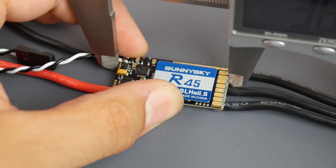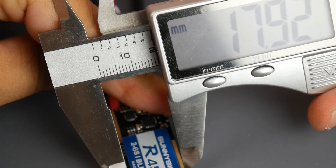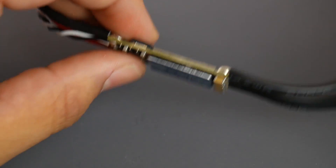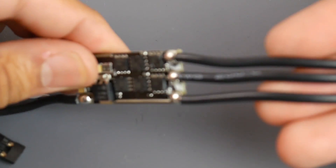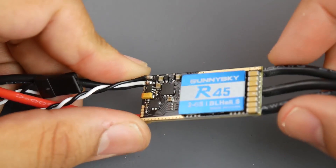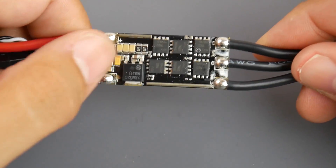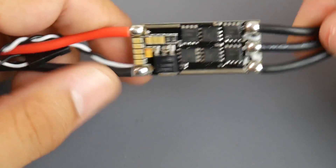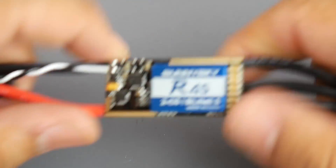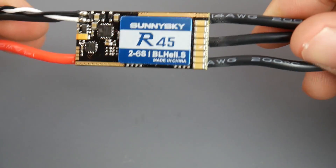So around 38.61 millimeters — we can say approximately 39 millimeters in length and 18 millimeters in width. It's a pretty big ESC. Filtration looks really, really good. It has quite a few capacitors: a fat capacitor right here and more caps, including a little tantalum. I think this is an LDO regulator, which is very good because they're a lot better at handling noise than a switching regulator. Overall it looks really nice.